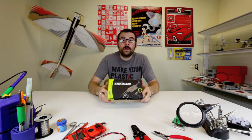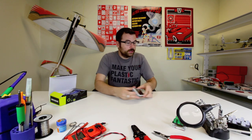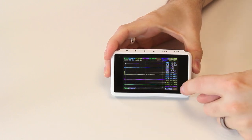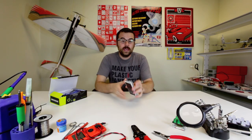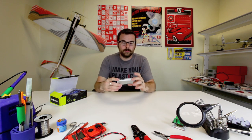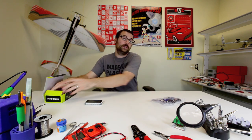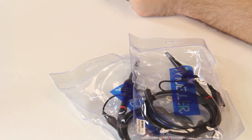Here we've got the new DSO Quad from Seeed Studio. This is a pocket oscilloscope — it's a really small size. It's got a really good color LCD screen, actually a three-inch screen, and this is actually a four-channel oscilloscope that you can fit in your pocket. It's got a rechargeable battery in the back and USB output. It can actually save waveforms — it's a really cool piece. It also comes with all the different probes and cables that you'll need, and usually those probes can be quite expensive, so the fact that it comes with a couple different ones is really nice.